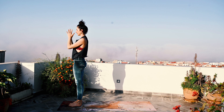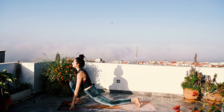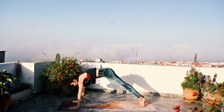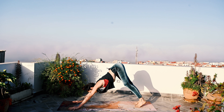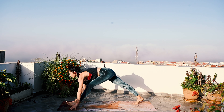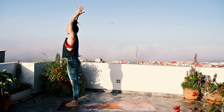Exhale. Inhale, lift. And exhale, fold. Step back. Inhale. Exhale. Inhale. Exhale, stay here — one round. Inhale, coming forward. Exhale, folding forward. Inhale, lift. And exhale, center.